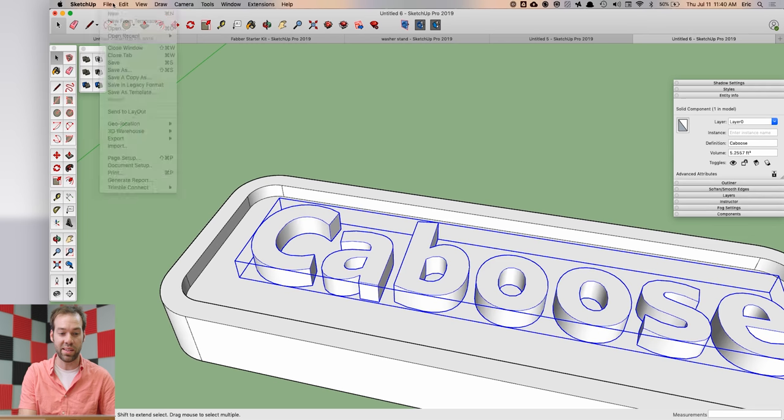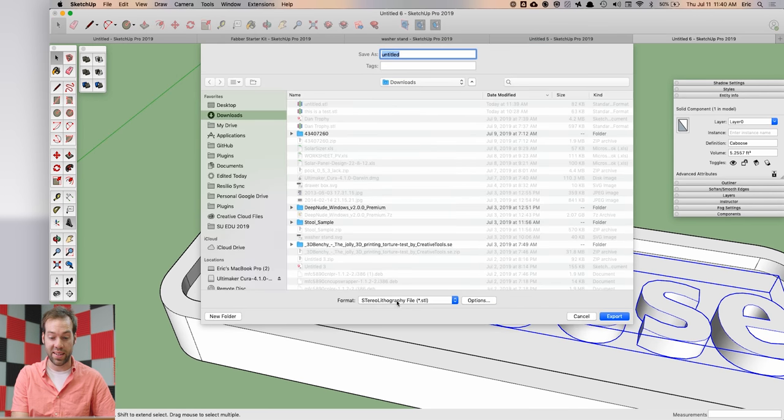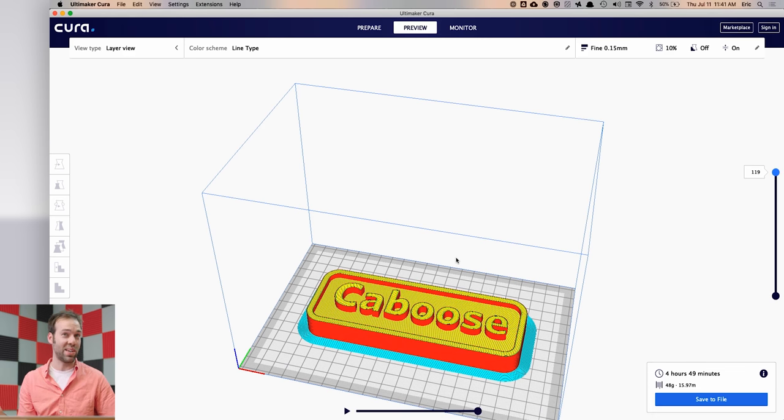If you've been using SketchUp for 3D printing you've needed to export an STL. In all previous versions of SketchUp the team gave you a free extension to do this, but it was something you had to download separately. Now in SketchUp 2019 it is built in — just go to File > Export 3D Model, select STL, and bring that into your favorite 3D print slicer without installing any extra extensions.